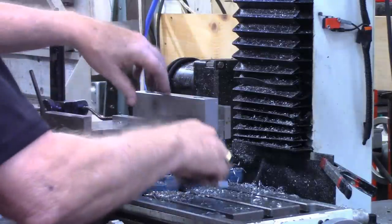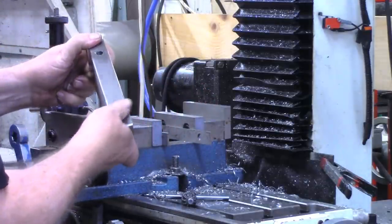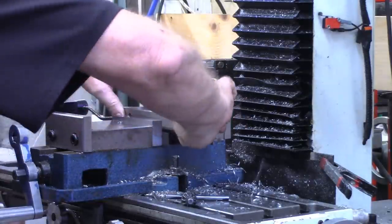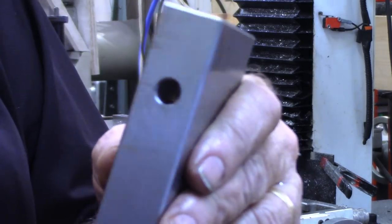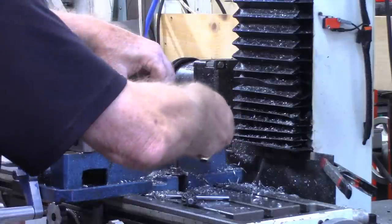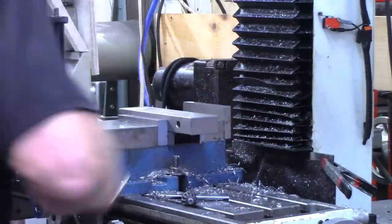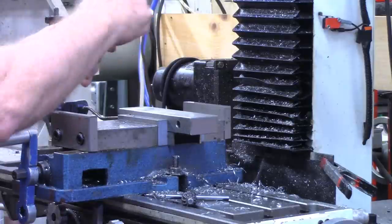Since I've still got this work stop set over here, I can simply move the piece out. Let me run over and do a quick deburr on this. I just went over to the drill press where I've got a deburring tool in, cleaned these holes out, and also did just a little chamfer on them as well. Push it up against the work stop, and we should still be on center on the X axis, but I'll need to refine the center on the Y.